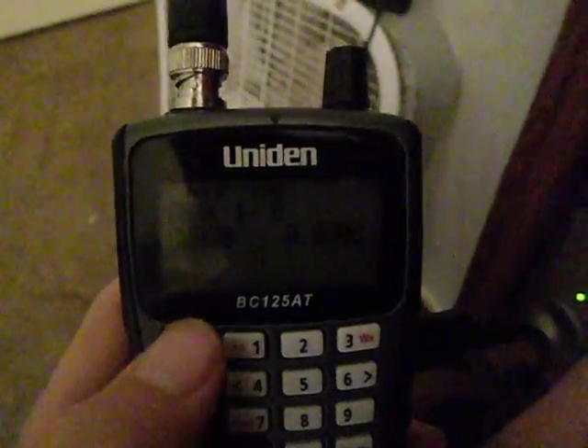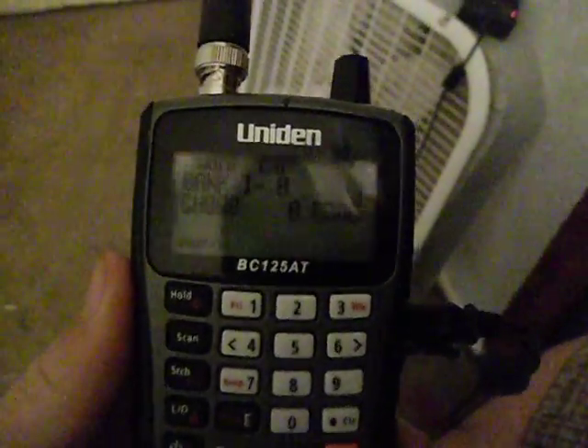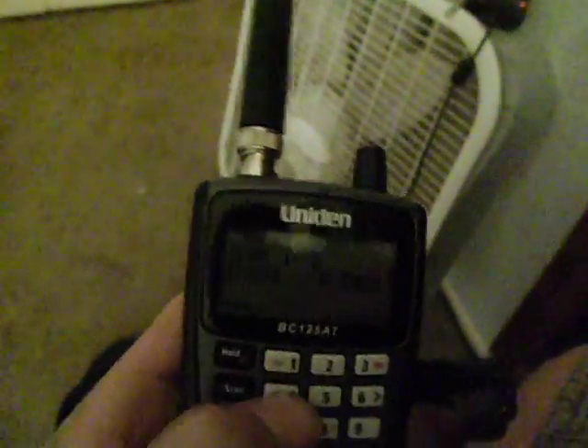Today I'm going to be showing you how to program and tag channels into your banks so you can scan throughout a few channels, local channels, instead of having to scan through all the channels or press a specific channel just listening to that — so you can continuously scan throughout a certain bank.